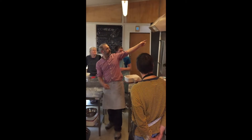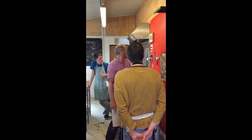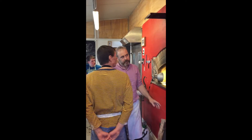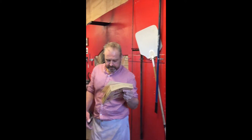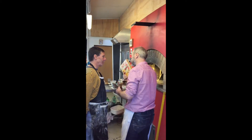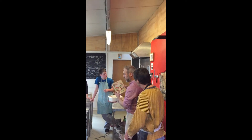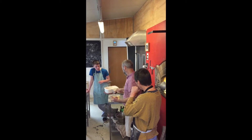This man here is the guy who designed it — Alan Scott. He's from Tasmania and he's living in California. He was quite friends with this woman here, Laurel Robertson. Coincidentally, this is my mother's cookbook when I was a kid. He designed her first oven when he was writing this book back in the 70s, and they were friends.